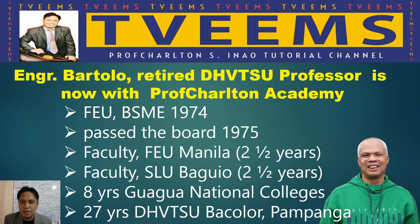Today I have a very important announcement: Engineer Bertolo, a retired DABSU professor — DABSU stands for Don Honorio Ventura Technological State University — is going to join our Academy. He will teach Machine Design, Strength of Materials, Engineering Mechanics, Physics, and other subjects.